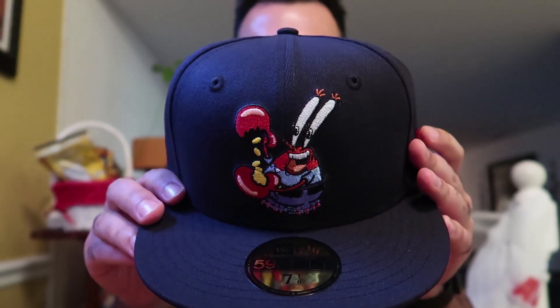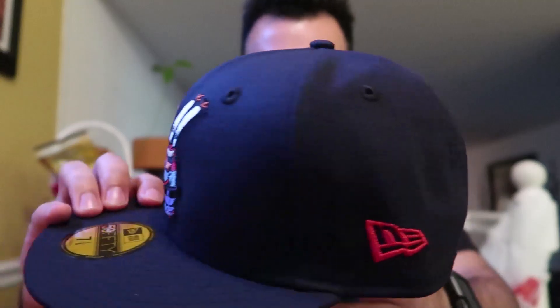This hat is lit — I was gonna sell it but I might just wear this, it's actually pretty sick. So as you guys can see, this is the limited edition Mr. Krabs New Era fitted hat. It is navy blue. When I ordered it I thought it was black, and then right after I ordered it I looked and it said navy blue — I was like, that's stupid, it should be black. But actually it doesn't look bad in person.